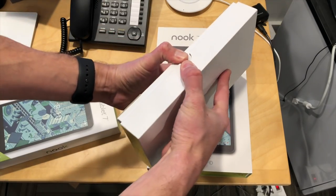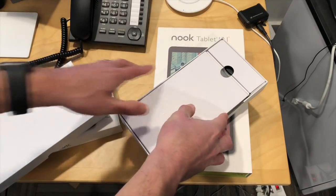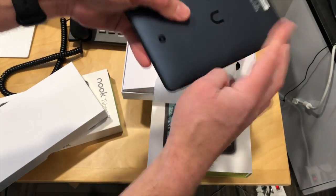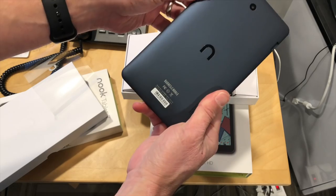This one has 16 gigs of storage. I think they probably have 2 gigs of RAM on them, so they're not going to be spectacular performers. But for $50, if it works, it might be good enough. Here you go — feels pretty nice. Reminds me of some of those cheaper Chinese tablets we've looked at, but the Amazon ones feel the same way as well.